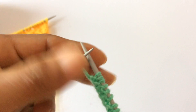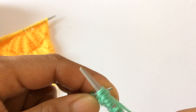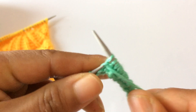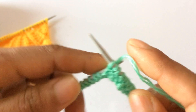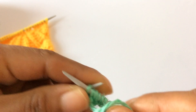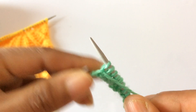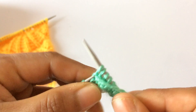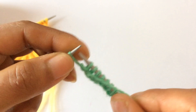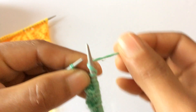We have one more repeat, so I'm going to repeat that one more time. Again: yarn over, knit one, and then purl three, knit one four times — purl three, one two three, knit one — one, two, three, four times — and then yarn over and knit one. We have finished Row 1.